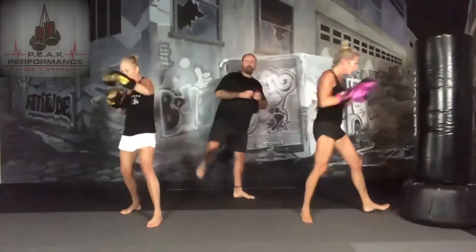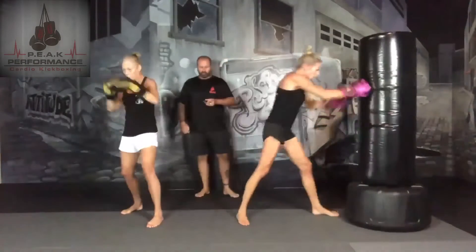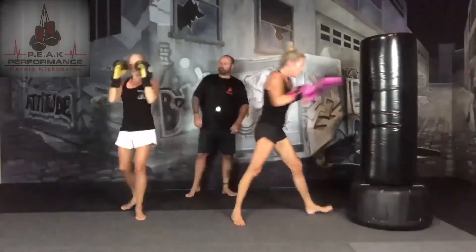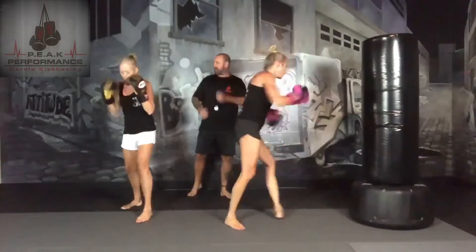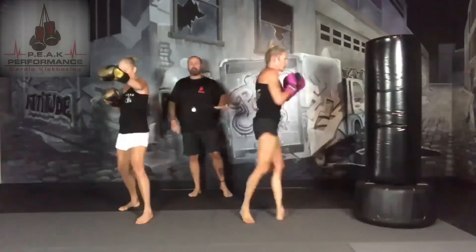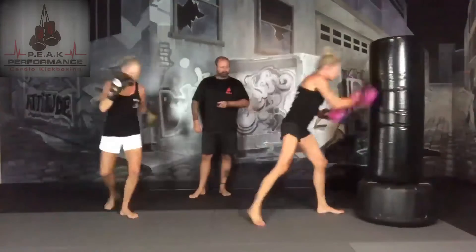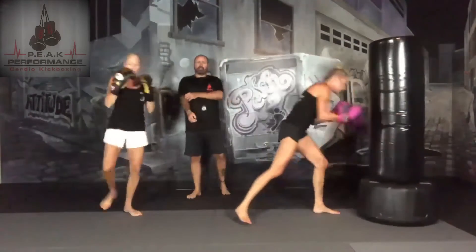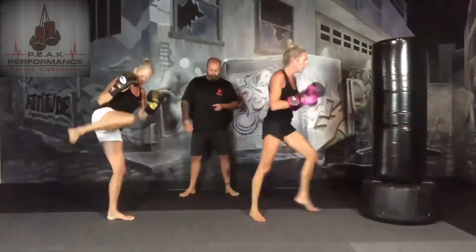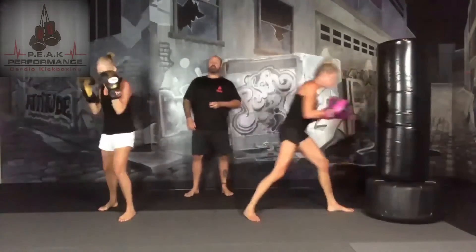We're going to add in a rear round kick with the right leg. Shadow boxing — we're going to control it a little bit. It's a little tougher to pull that leg back as it comes to hit. Make sure the leg you're standing on before the kick pivots. If it doesn't pivot, you're going to hurt your knee. You're going to get that rotation. 30 seconds.